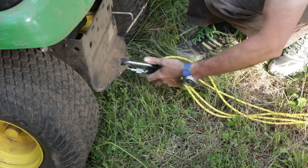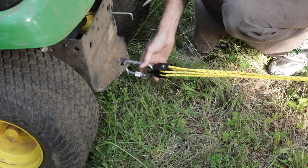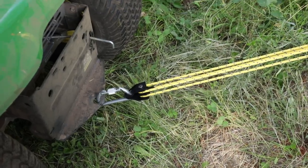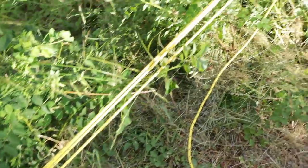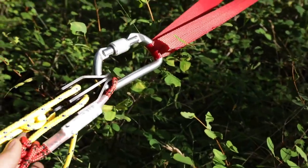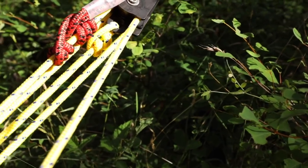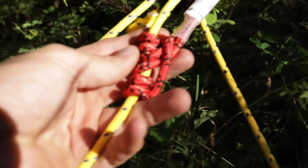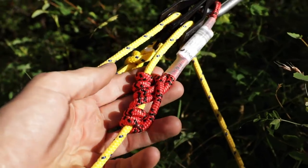With the top side anchored to the tree, we'll anchor this to our load. With everything rigged, here's what it should look like: we've got the beaner on the back of the load, making sure the ropes are not twisted up. Then we have the top section, and you can see this is the haul line right here — this is what we're going to pull. As we pull, the rope will slip through the Prussex. As we release, the Prussex will bite — the red part — and hold the load so we can reposition and get another grip.